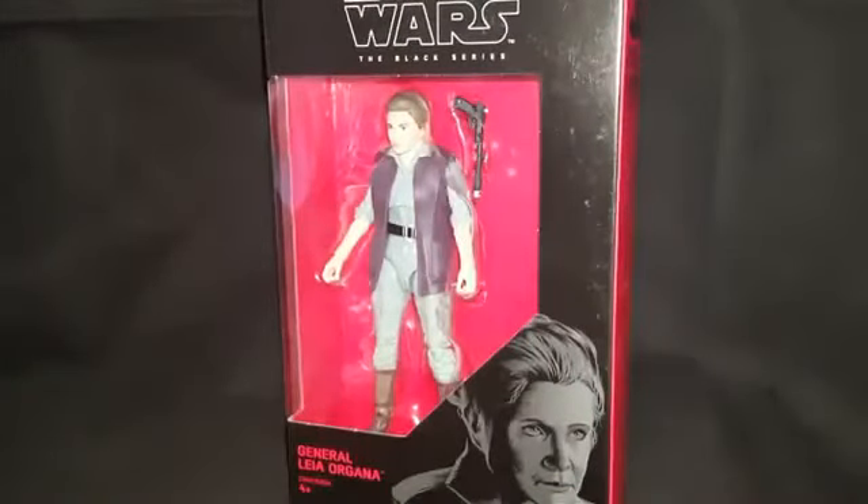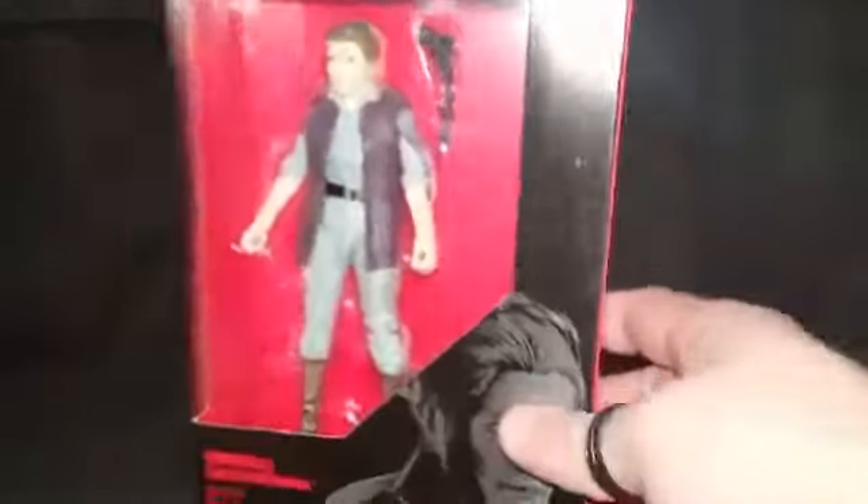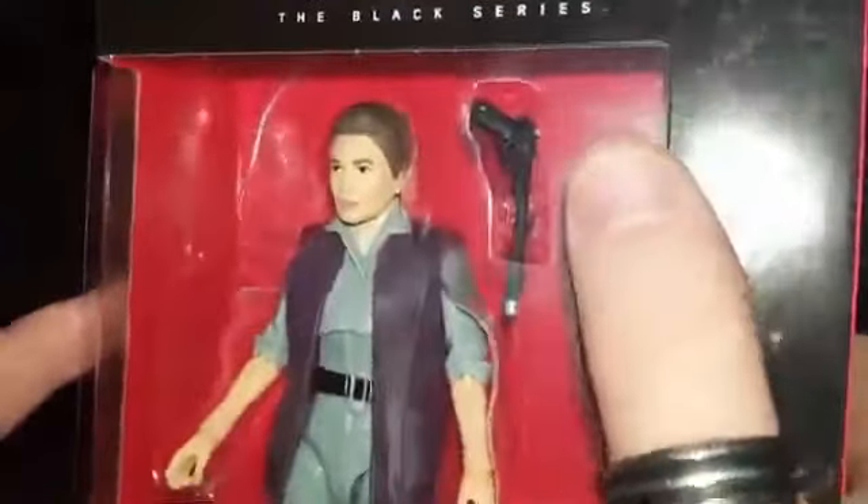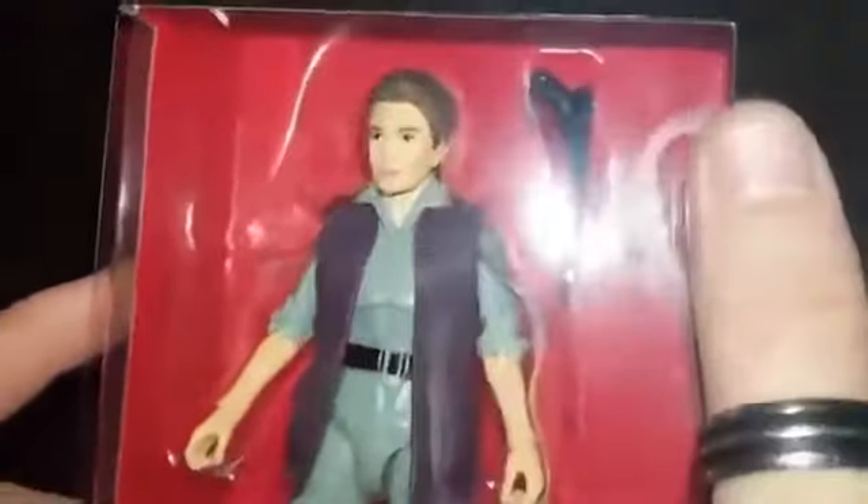Carrie Fisher was the bomb — she was the best. Anyway, she looks good in packaging; she looks like probably one of the better Leia head sculpts we've had. Not perfect, but yeah, looks okay. Let's get her open.